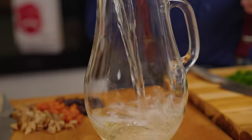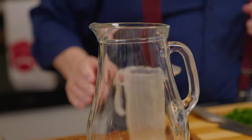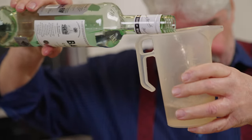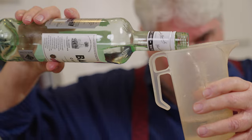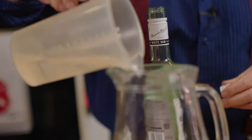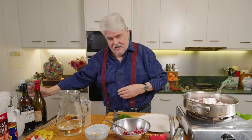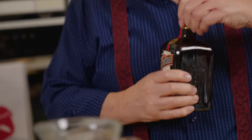So 310 mils of dry white wine, 125 mils of white rum - I don't think they'd use Bacardi but that's all I've got at home, so we're using Bacardi. And some Cointreau, 60 mils of Cointreau.